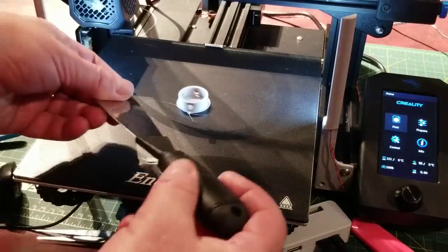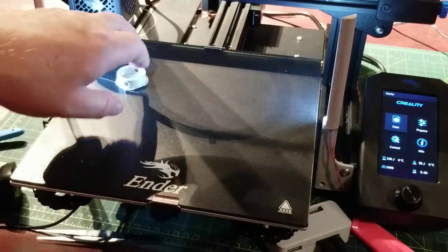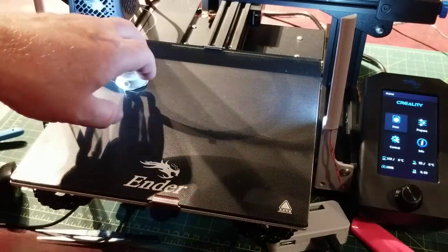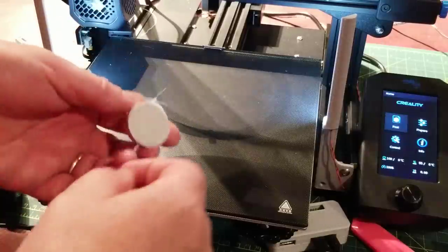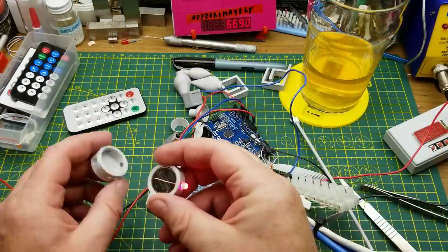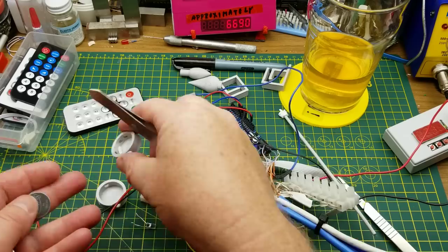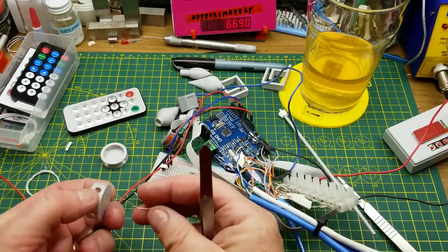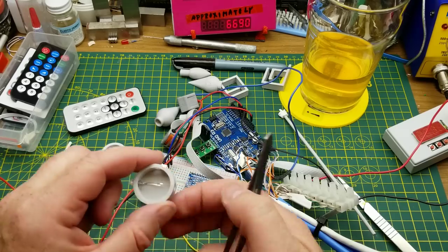And there it is. Nothing left to do but get it off the bed. It would have come off easier if I'd waited for the bed to cool down, but it's still 55 or so degrees Celsius — but that's not bad. Let's see if it fits. So it's a little bit bigger — let's get that out of there. Yeah, there's kind of a shim that I stuck under there just to make that work. So that is bigger. I hope it's not too much bigger. The hole still fits the LED — that's good.